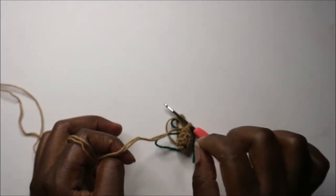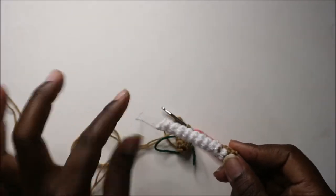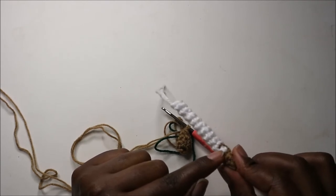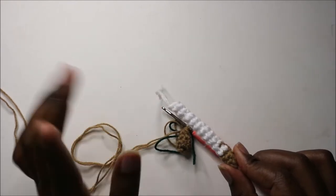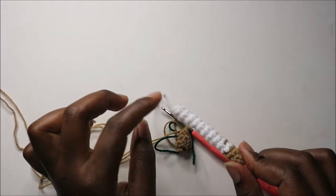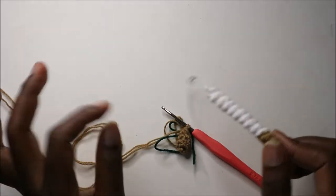After that, change into the top color — I'm using white. When you change into white, just continue by doing single crochet in each row. From the fifth row where you join your yarn, do single crochet all the way around for a total of ten rows, with five single crochets in each row. When done, cut off your yarn and we'll start on the body.